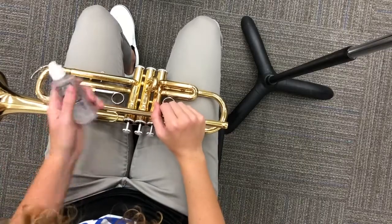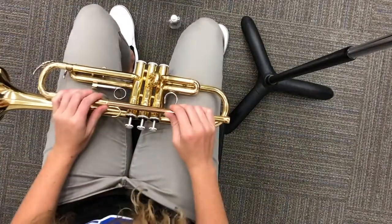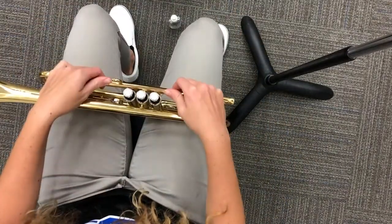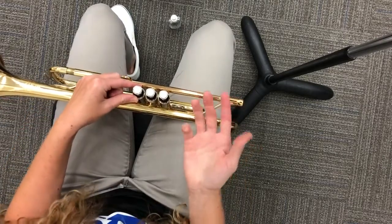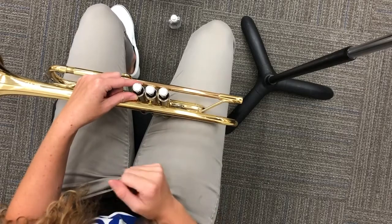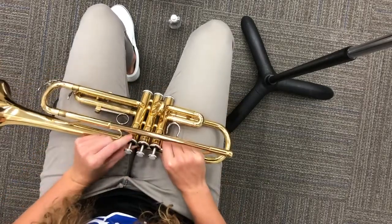Alright, so we're going to learn how to oil our valves. First thing, let's go ahead and set our oil on the ground so that I have two hands to do this. I'm going to go ahead and start with the one that's closest to the bell. It doesn't matter which one you start with, as long as you only have one valve out at a time.